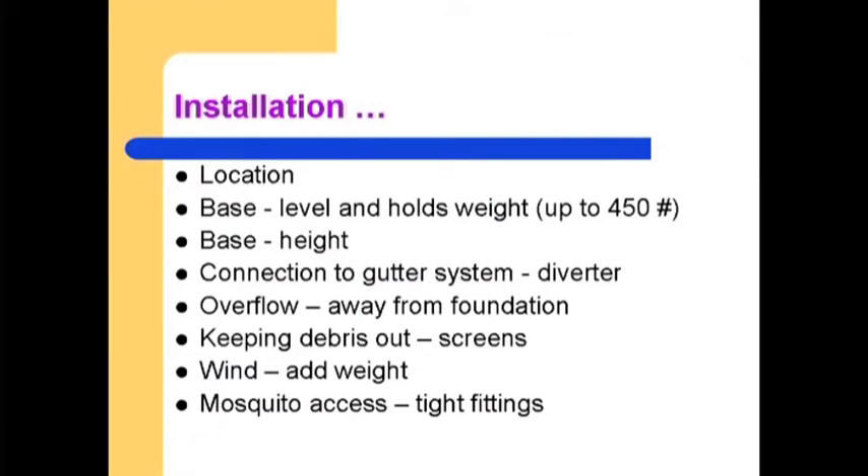Installation considerations — location. Normally it's going to be near a downspout, in a place where you've already got rainwater coming off and going down around the house. The base where you install needs to be level. We have provided a two-foot square pad to help you get a level, solid, firm surface for your installation to start out with.